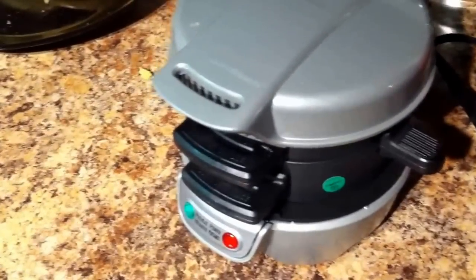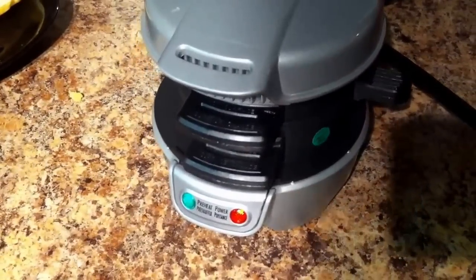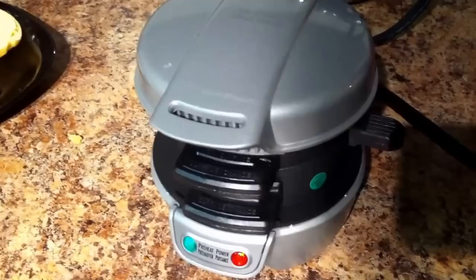Hey guys, it's me again, your boy Andy Biggs here. Going to do something different with the Hamilton Beach Sandwich Maker — it makes more than just egg McMuffins and bagels and all that stuff.